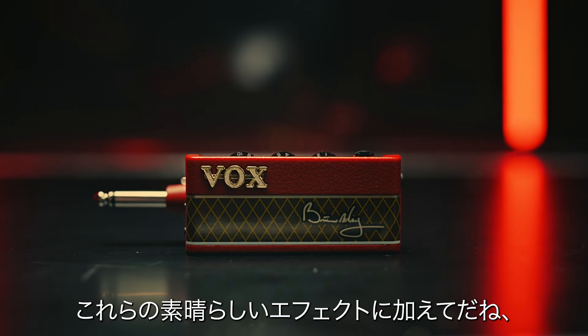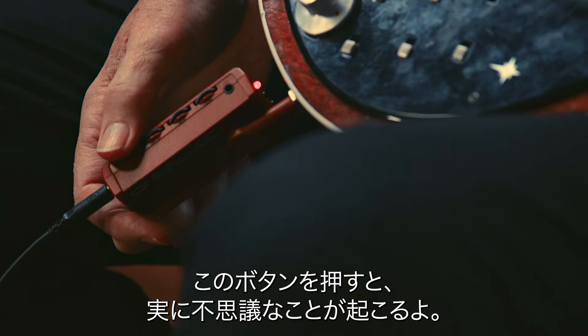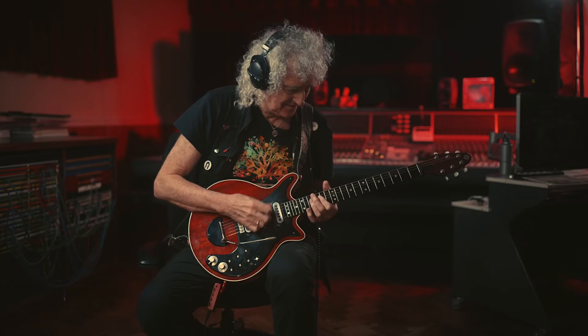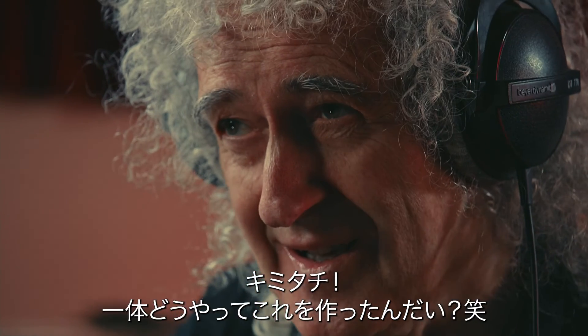This is kind of the icing on the cake, folks. If I hold this little button down, something quite strange will happen. It's all in here, miraculously. How did you do that, guys?